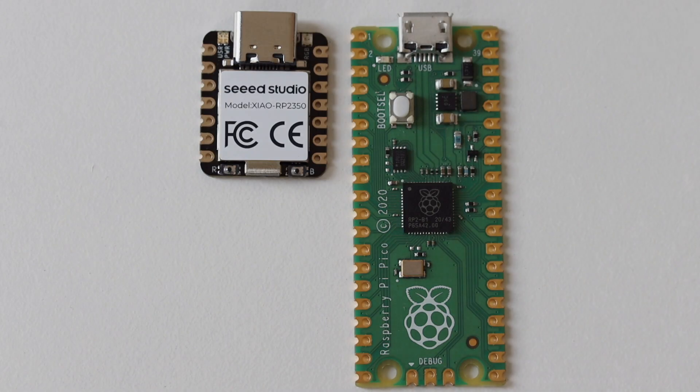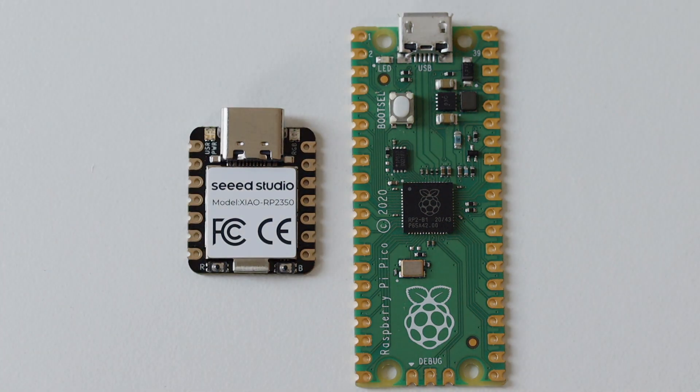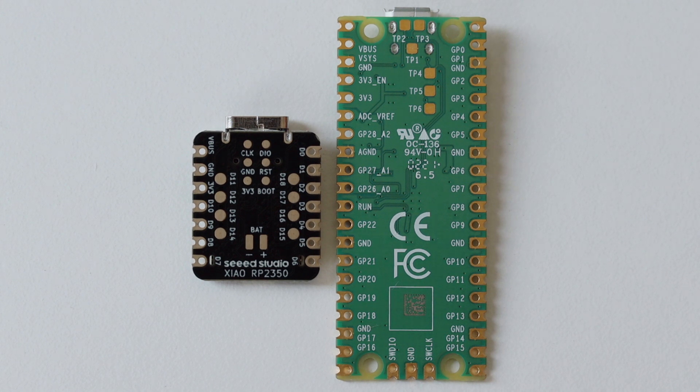Here is a side-by-side comparison of the Xiao RP2350 to a Raspberry Pi Pico 2. I don't have the Raspberry Pi Pico 2, but it has the same form factor and dimensions. The advantages of the Xiao module are the tiny size and the USB-C connector. The disadvantage is that the Pico has more GPIO pins.